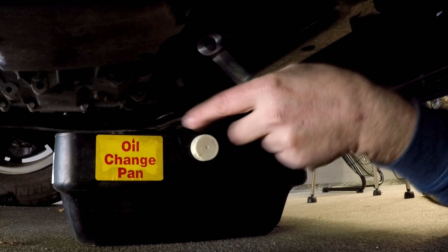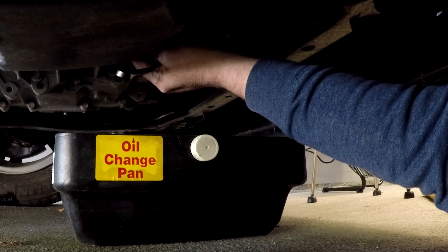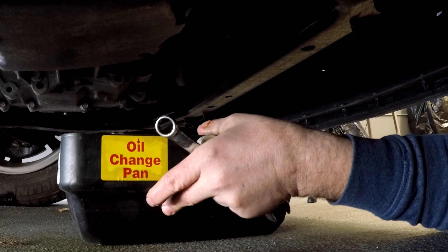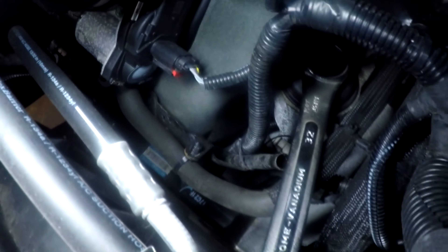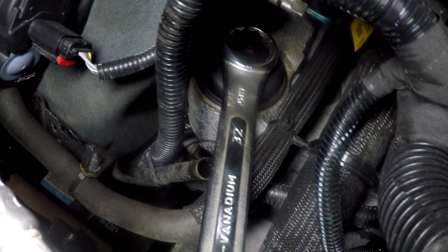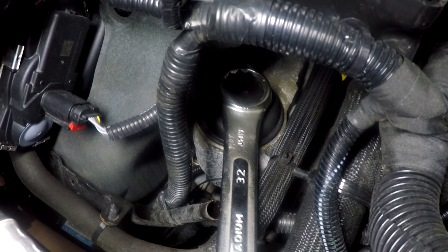I'm going to position the drain pan where the oil filter area is, because there's going to be some leakage since the filter comes from the top. Hopefully it will catch any oil drips. Now let's go back up top — I've got a 32 millimeter wrench, and as you can see it's a big wrench. It gets in there and fits on the oil filter cover very well.